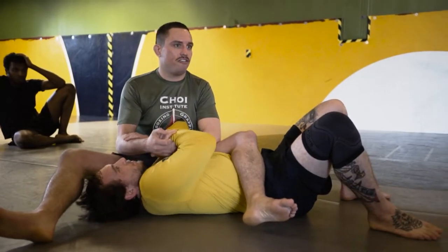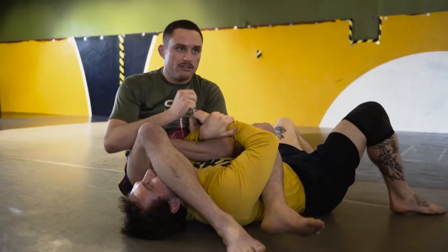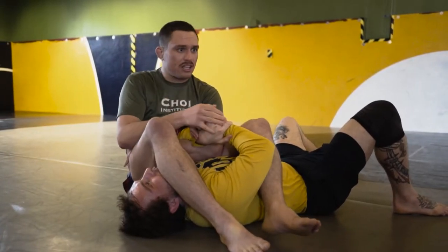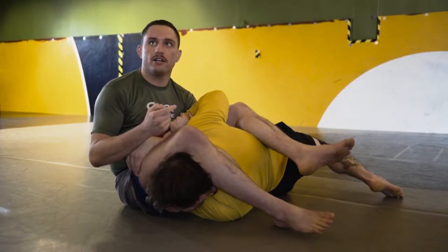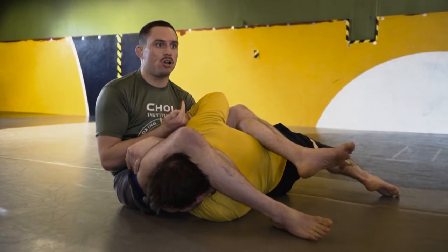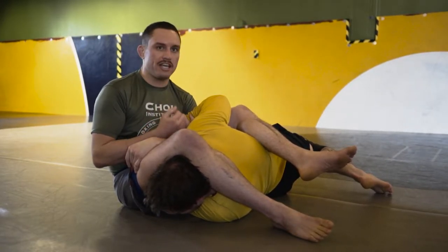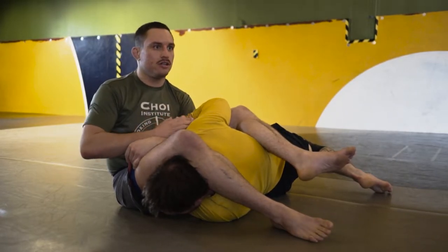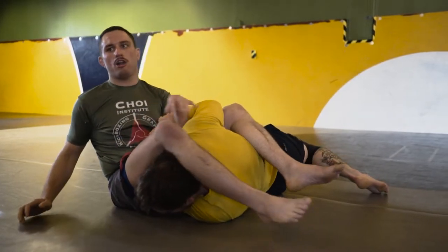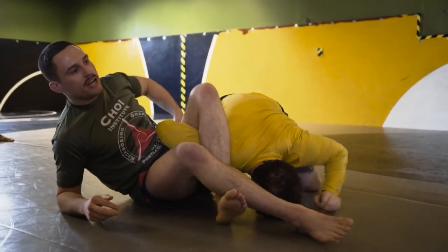Hands are best friends — you're never going to defend an arm bar without connecting your hands. Even being here, keeping your grip tight and turning in, getting your elbow to the mat, is defending the arm. Just understanding that alone will get you out of a lot of dangerous situations. Like Trevor's not out of danger here in terms of me following up my attacks, going for triangles, omoplatas.